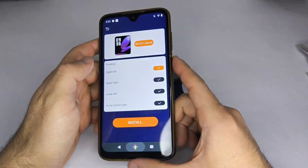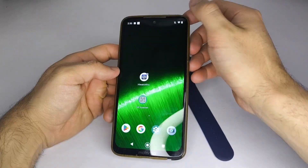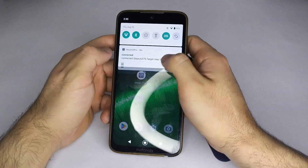Many times, the code is printed there, and scanning it will take you directly to the app you need. Two, now make sure the Bluetooth on your phone is turned on.